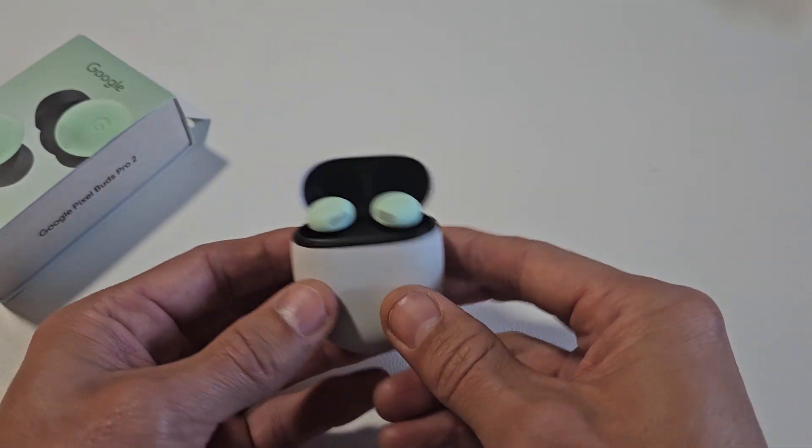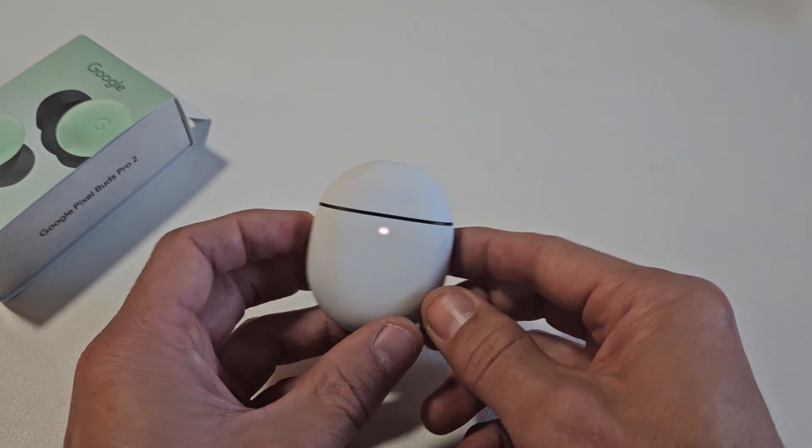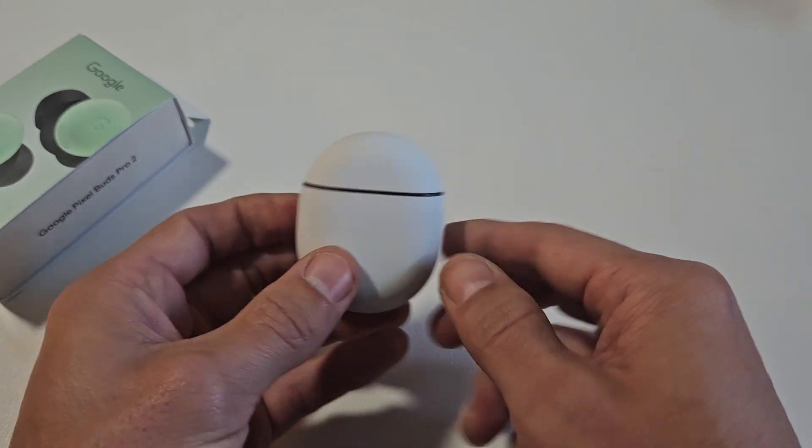A factory reset is very simple on this. So first thing is make sure the buds are in the case, and then we're just going to close it. Wait till the light here turns off. Now you have a little button right here — we're going to use this button.